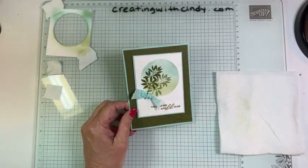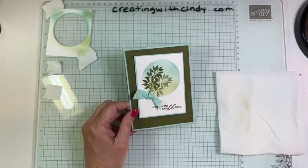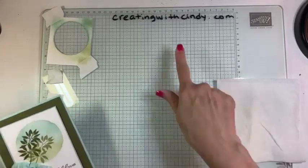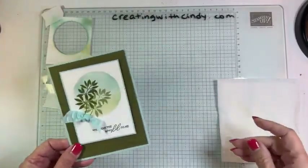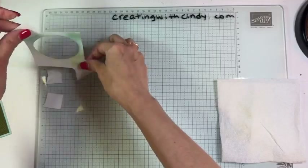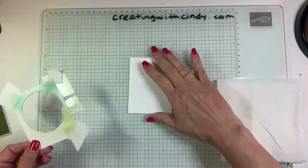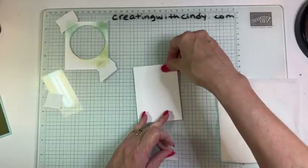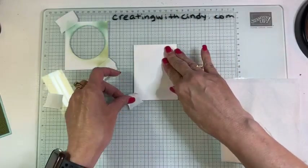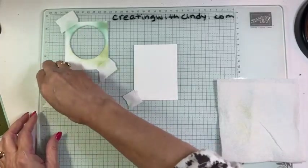When this video is done, I will post on my blog the measurements for the card. So if you want to create one like this or similar to this, you have the measurements you need. That will be over on my blog when this is done. Now I think we're ready to go. I took the deckled circles dies and cut a circle out of a piece of white cardstock, and I made sure it was the same width as the cardstock I was going to use on my card. Let's get this taped down to our glass mat.